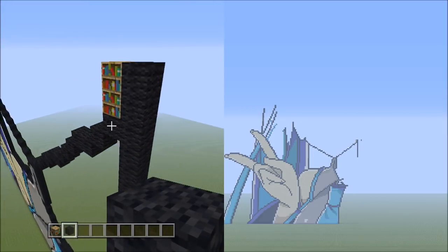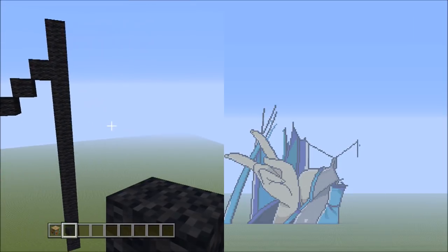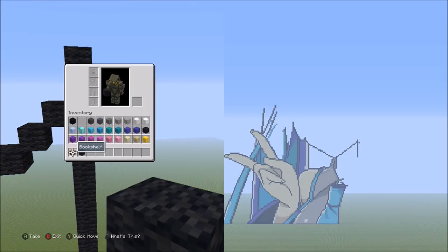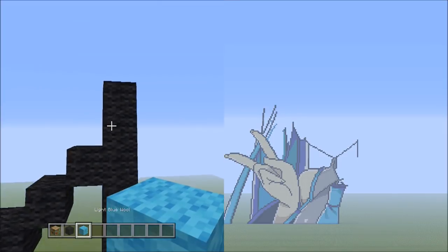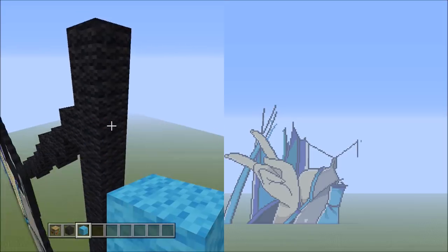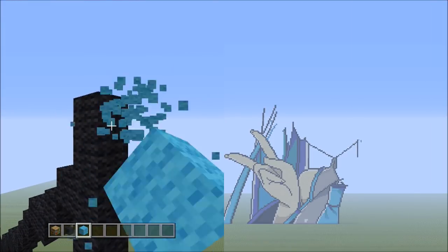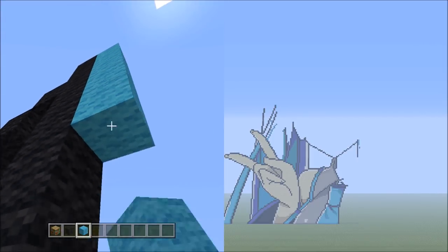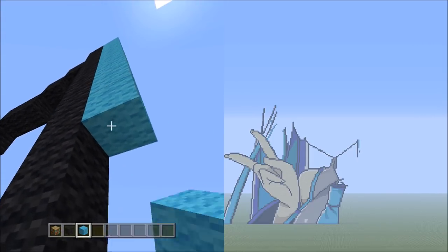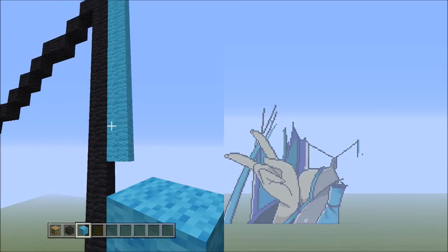Head back up here and get rid of the placement block. Now we're going to switch over to the light blue wool. Starting from the top block on the right side of these 16 black wools, we're going to be adding 12 blue wools going down: 1, 2, 3, 4, 5, 6, 7, 8, 9, 10, 11, 12. That's 12 blue wools.